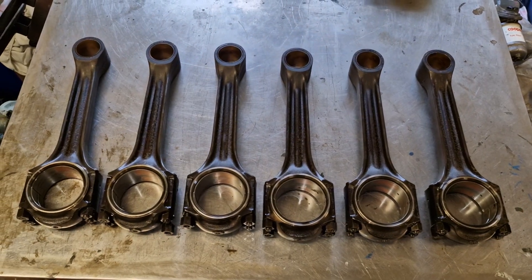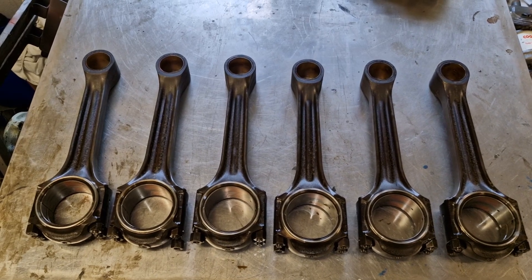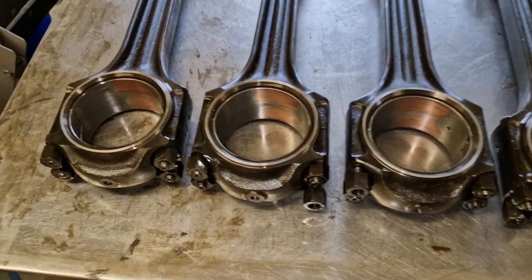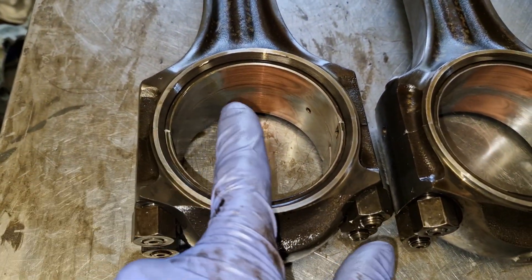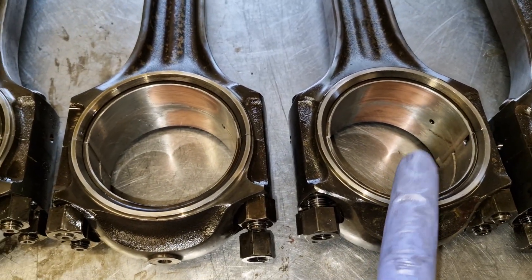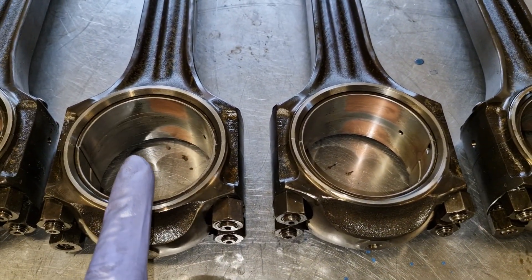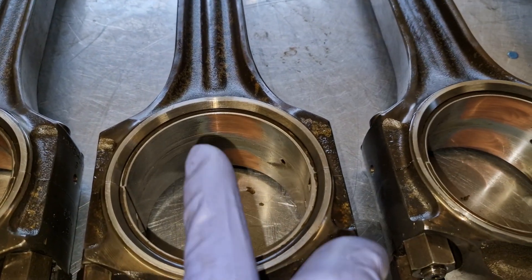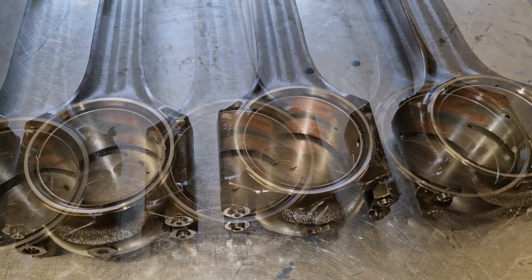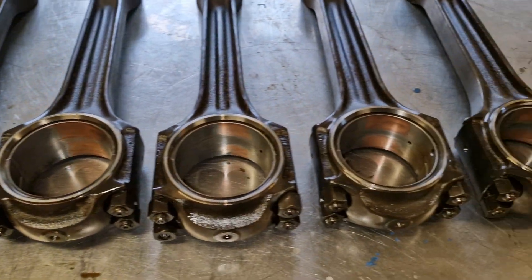With all the con rods now out, we can take a look at the bearings. It's a little bit interesting on this engine - there's similar levels of wear to the last LXB we did. However, you can see the amount of wear here, and here, and here - and this is cylinders four, five, and six. But when you come across to cylinders one, two, and three, there's quite a lot less wear on the bearings on those three cylinders. So there's a bit of uneven wear across this engine - it's not consistent across all six big end bearings.